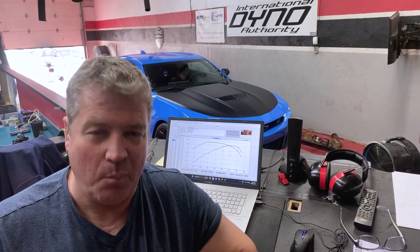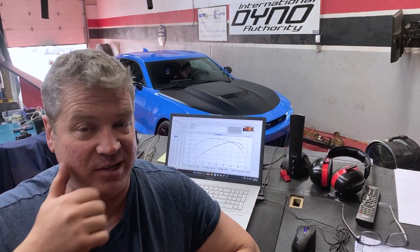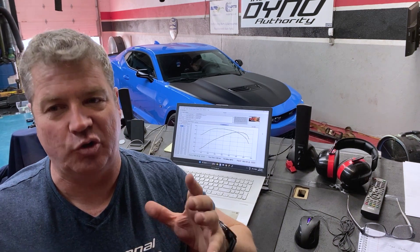We started out with the modifications on this, just getting it to kind of run and idle, and setting all the base tables so that they work. On our first official pass, after we clean the tires off, we can see that the car is now back up to basically where a stock car would have been — 363 horse, 384 foot-pounds to the wheels. Wally made a couple of changes, and like he always does, he's working through the tune correctly to get the air fuel correct first.